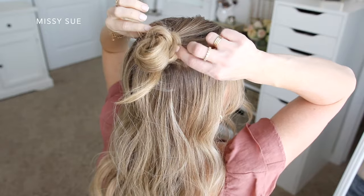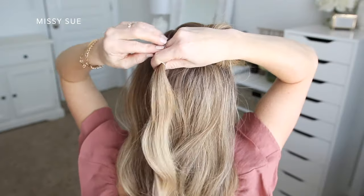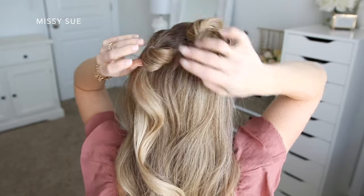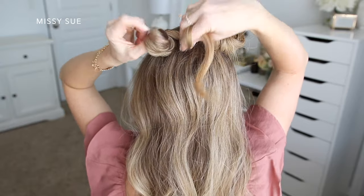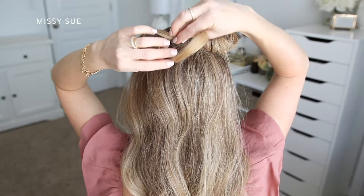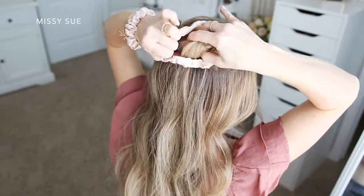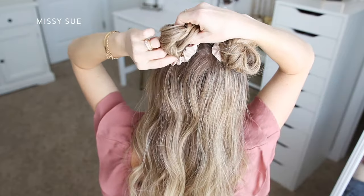Now I'm going to divide up a section of hair on the left side of my head, starting at about my temple and going back towards my crown, and tie this hair into another little bun. I'm wrapping an elastic twice over the section, and on the second wrap I'm pulling the hair part way through to create a loop. Then I'm going to wrap the tail around the elastic band and tuck the ends into the elastic to hold it in place. Then I'm going to grab two scrunchies and wrap them over each of the buns.